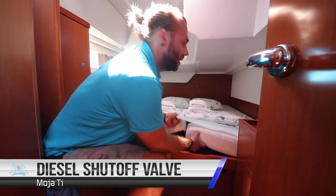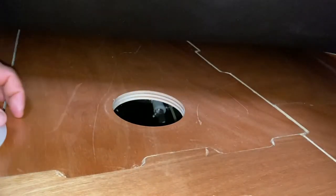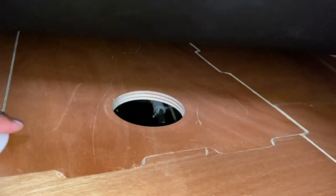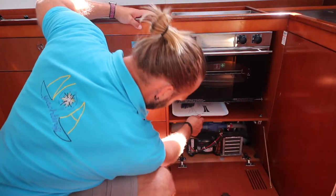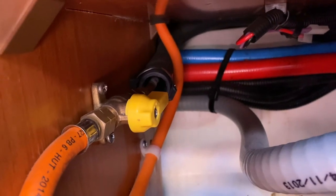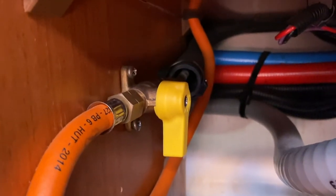The diesel fuel shutoff valve is located underneath the bed in the aft starboard cabin — remove this panel and the valve is in here. The gas for cooking shutoff valve is located under here. In this position it is on; when you are finished cooking, turn this off so it is across the line.